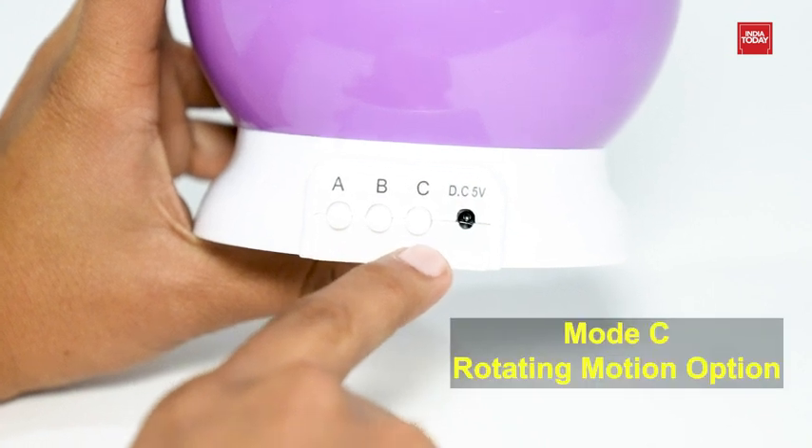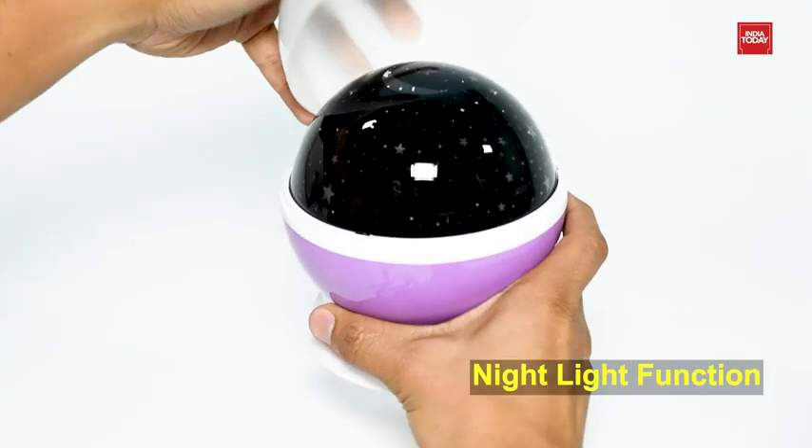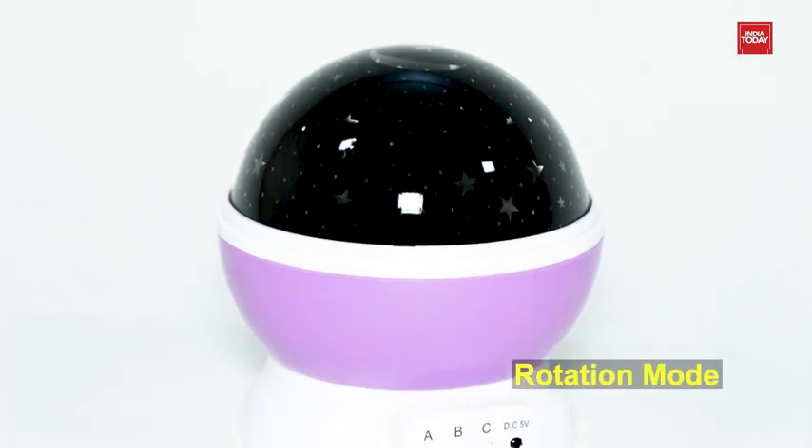Mode C turns on the rotating motion option and makes stars and moons spin on the ceiling and wall. It has a night light function and HD projection design. It comes with a white hard light mode, light colour conversion, and a rotation mode.